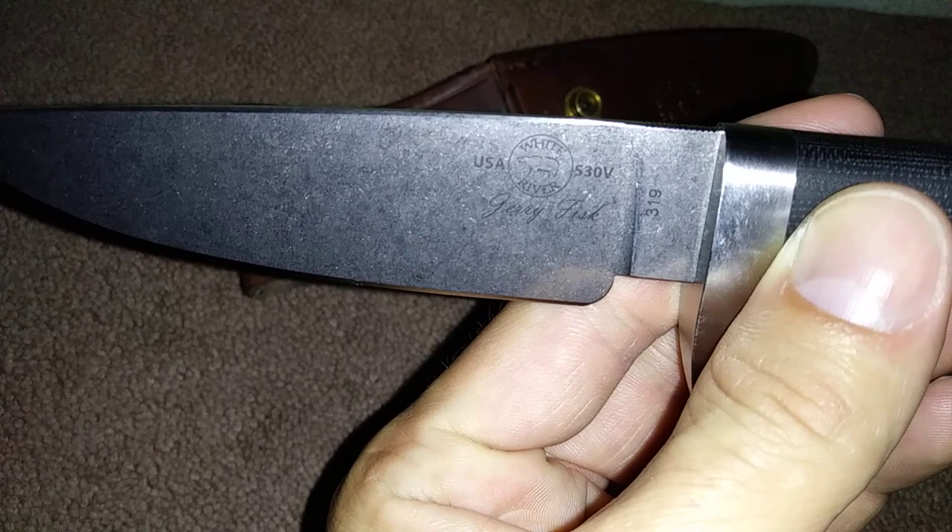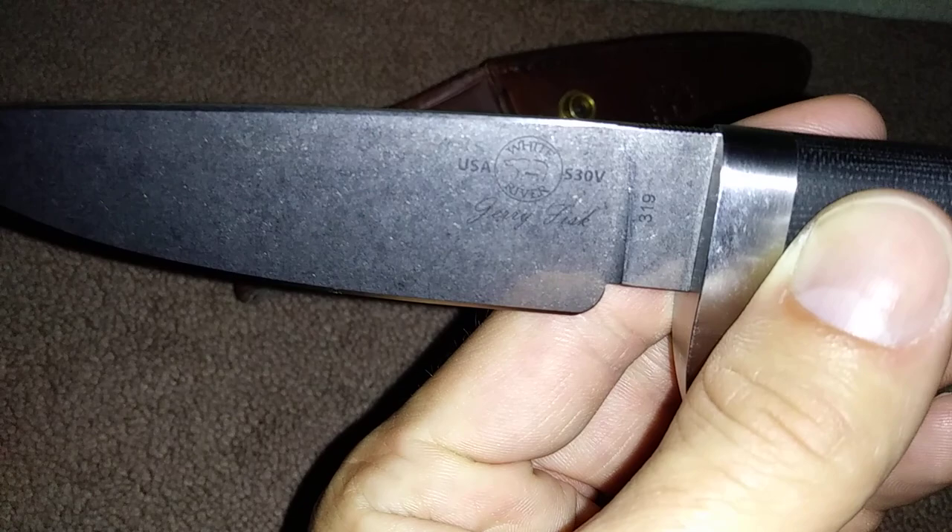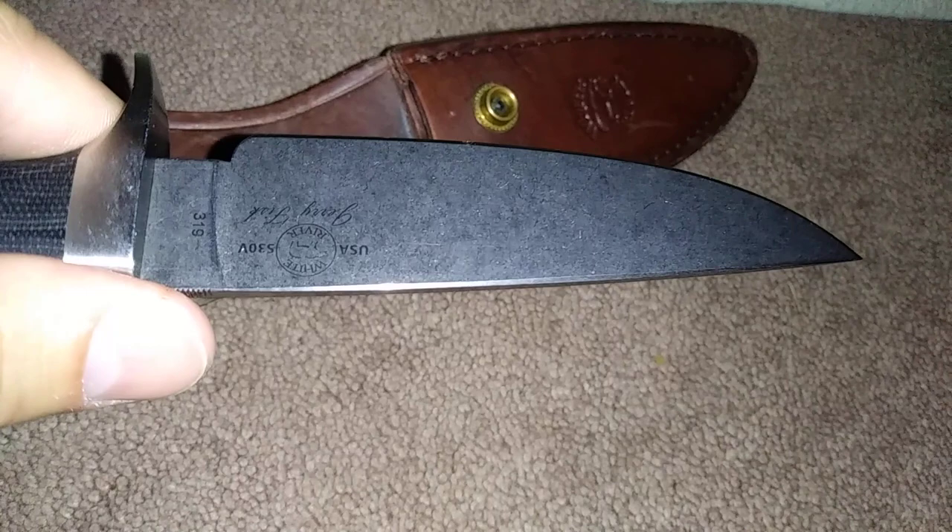Let's see if you can see this. Okay, there we go. Made in the USA, S30V steel, White River Knife and Tool Company, designed by Jerry Fisk. This knife — I did have a spec sheet so I can give you the exact specifics on it, but I'm not sure where I put it.